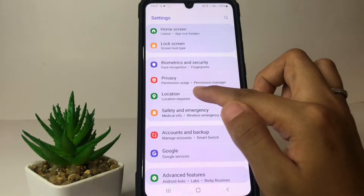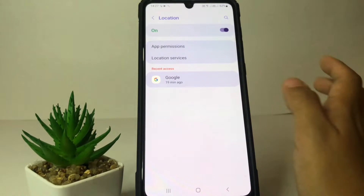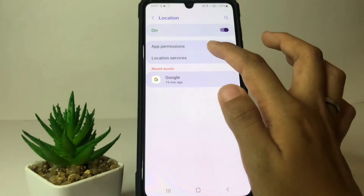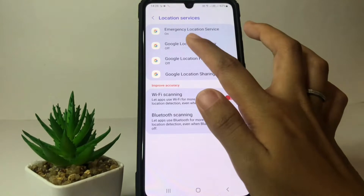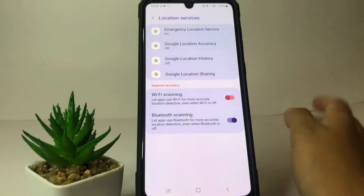Open Location, and in this Location page tap on Location Services. Then go ahead to Google Location Accuracy, which is the second option.